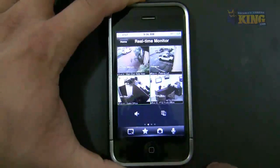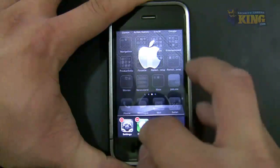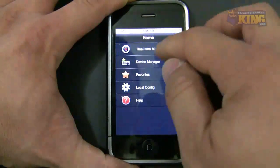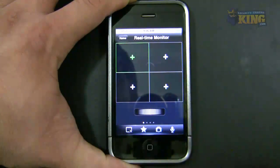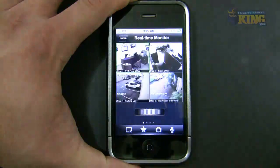Let me close the app to show what happens. I'll kill all these apps and click IDMSS Lite again. It's not going to come up with the cameras right away — what you do is you go and use the scroller to connect to your main cameras. There you go — just as easy as that.